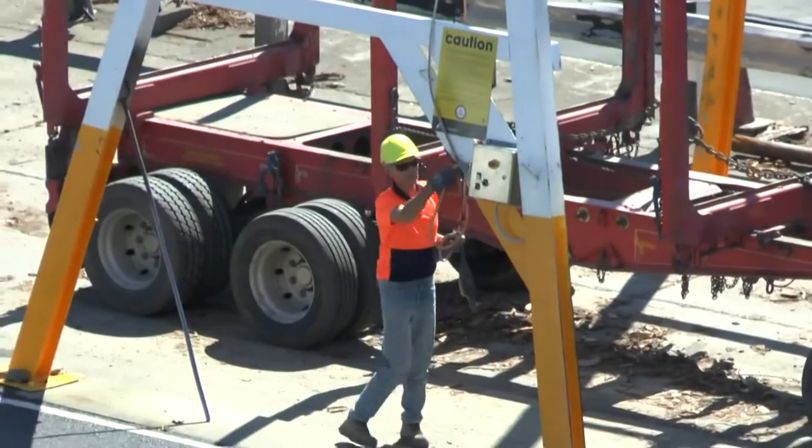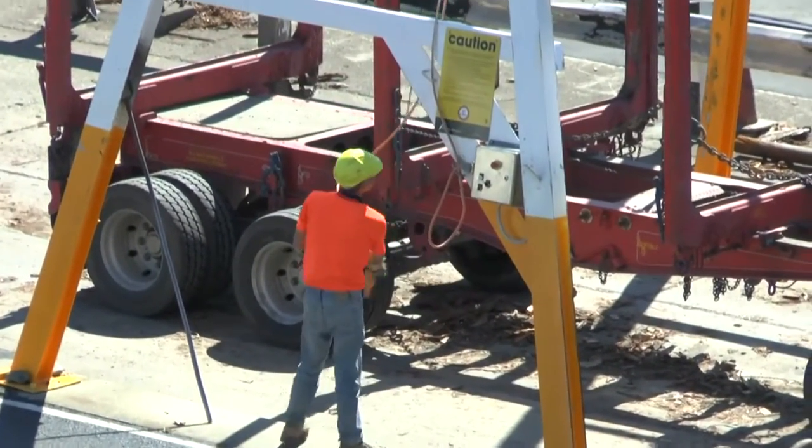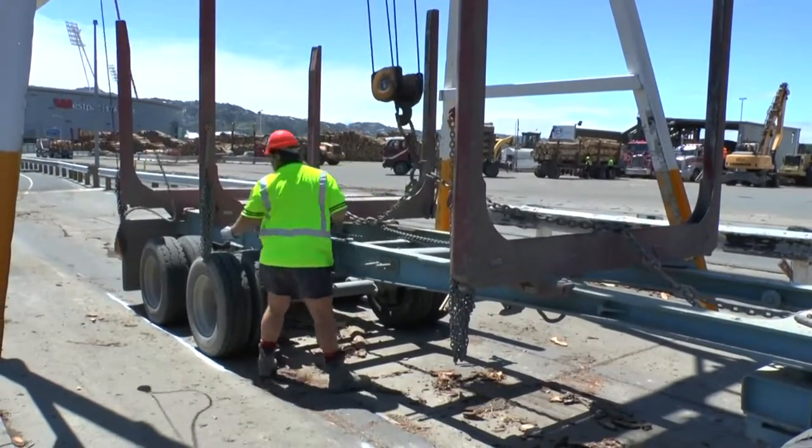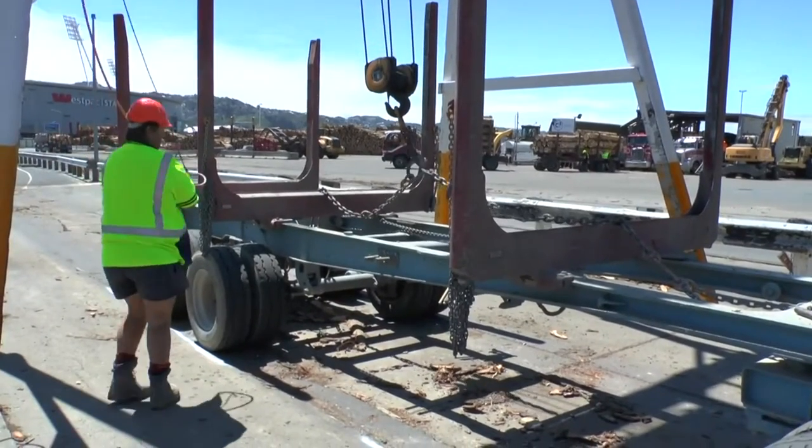While lowering the trailer hoist hook, make a visual inspection of your chain. Don't lift the trailer if the chain is worn or damaged. If the chain appears at all damaged, you must take it away for repair.